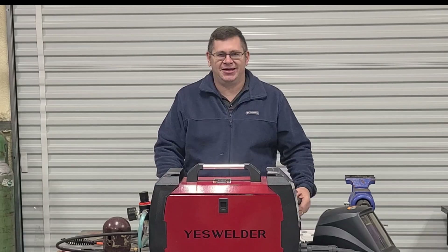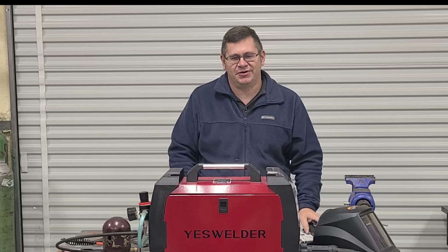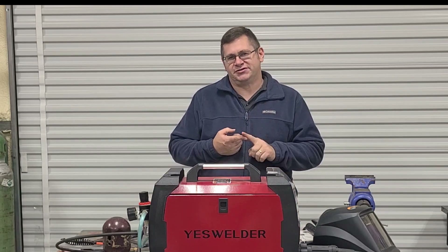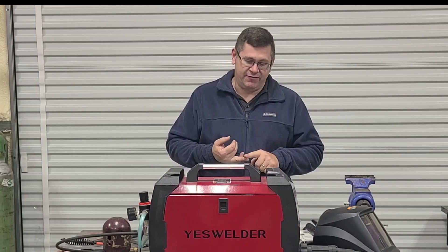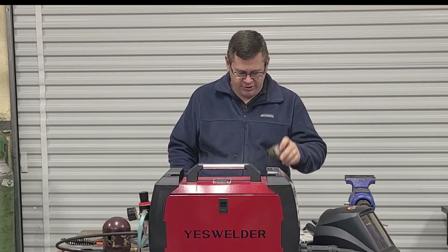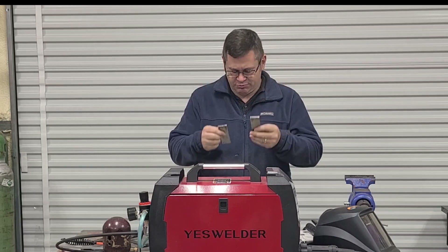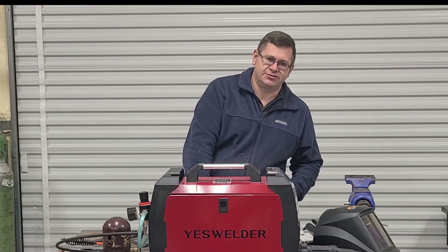Welcome to SparkyBuilt. On today's episode, we're going to be covering the stick function of the Yes Welder MP200. We're going to cover setup, startup, and give you a couple demonstrations. I've got a 14 gauge cube that we cut out on the plasma, and two pieces of eighth inch plate. So let's get started with the setup.